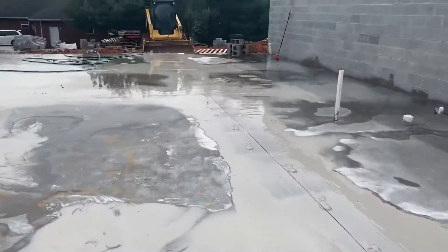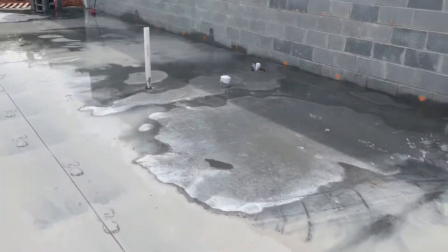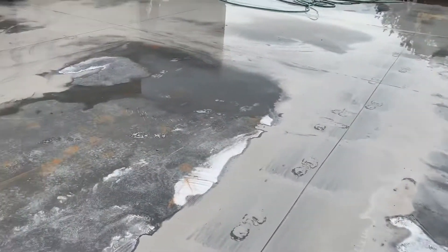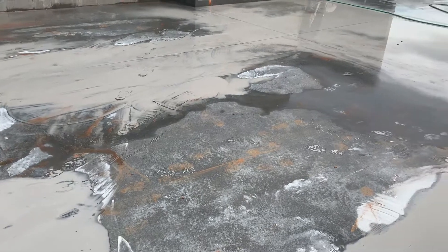I just wanted to show you what we've done. This was just poured yesterday, so we always try to do it the next day, because the concrete just gets harder the more days that go by.